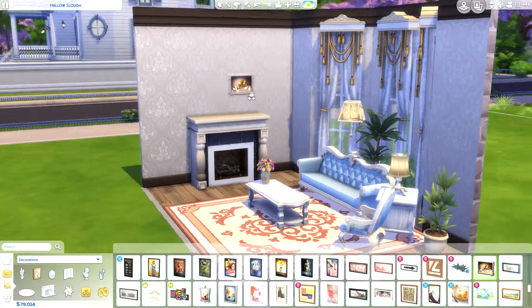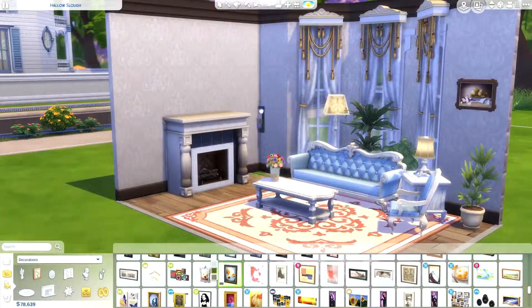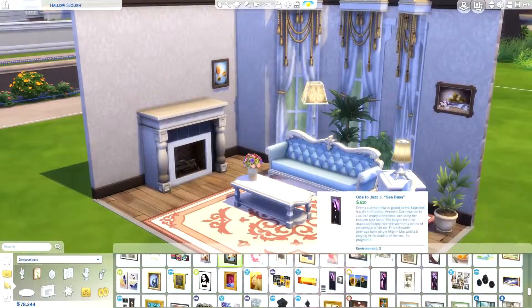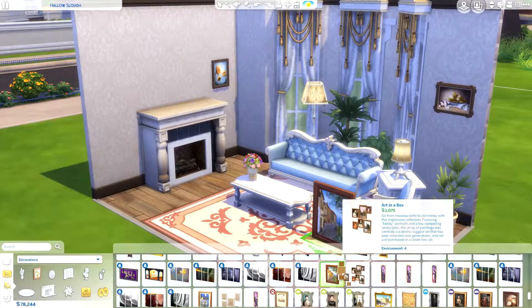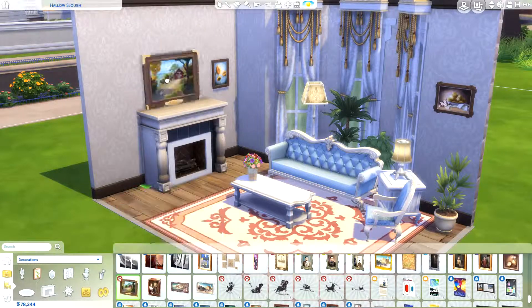Then we go on just decorating and adding some final touches to the place. It is a very, very short speed build today because, like I said, this only took me half an hour. I spend a while going through everything, so I'm just going to cut that out.